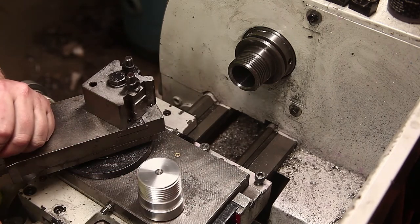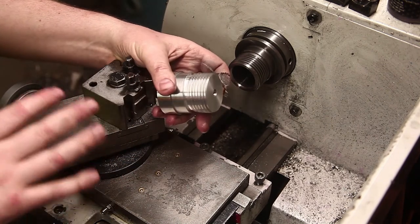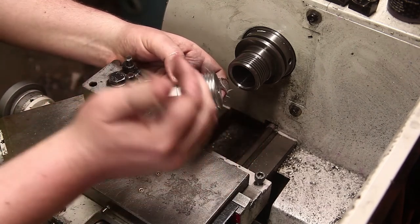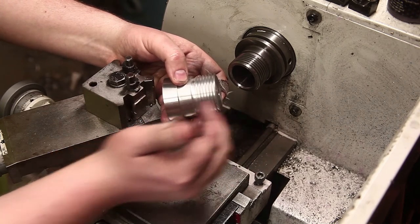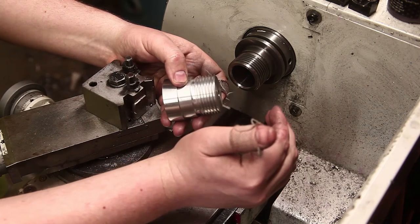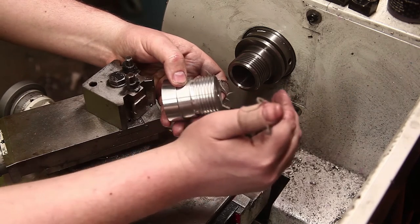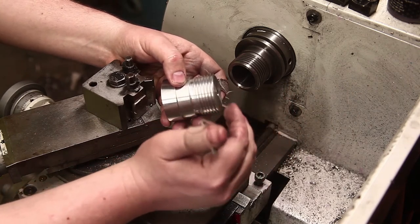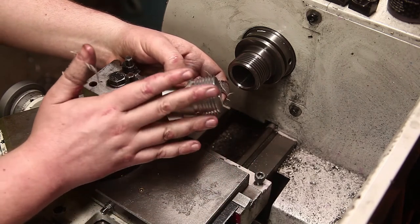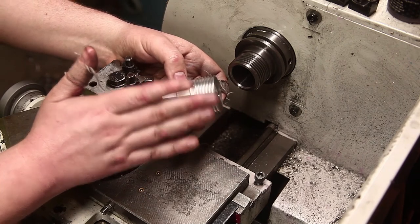That's pretty much the plan. I'm amazed at how well the threads turned out. This is a metric lathe and I cut 8 TPI on it by leaving the half-nut permanently engaged and just going backwards and forwards, retracting on the reverse and then plunging back in, giving enough clearance for backlash to be taken up and for everything to re-engage nicely.